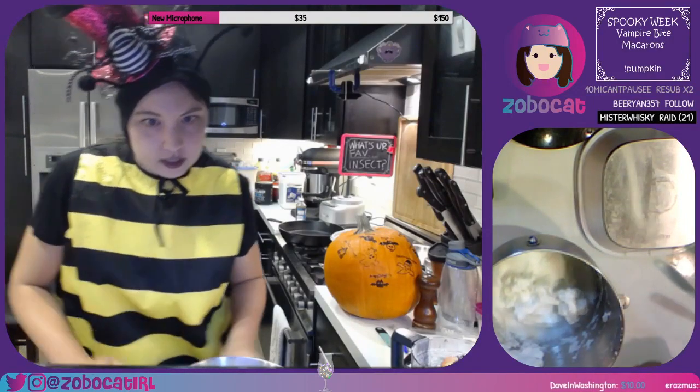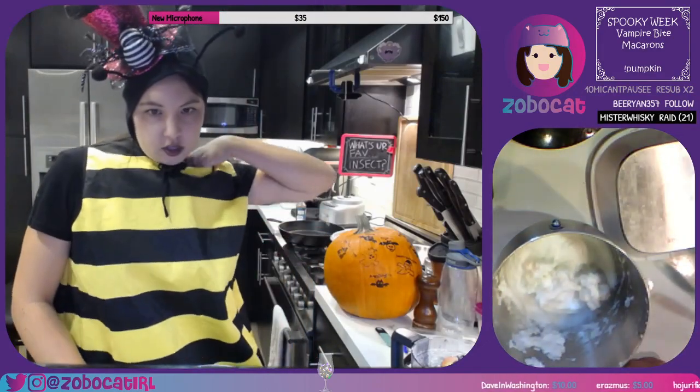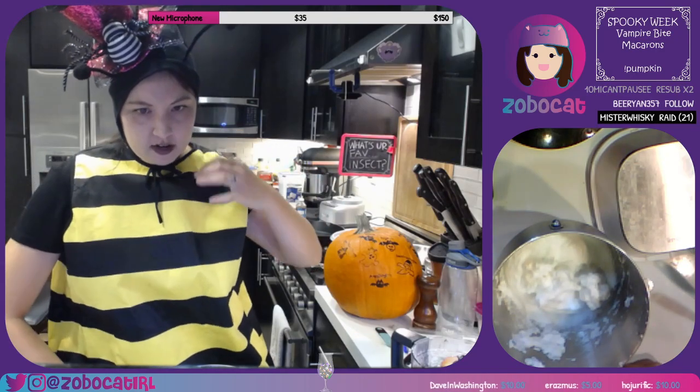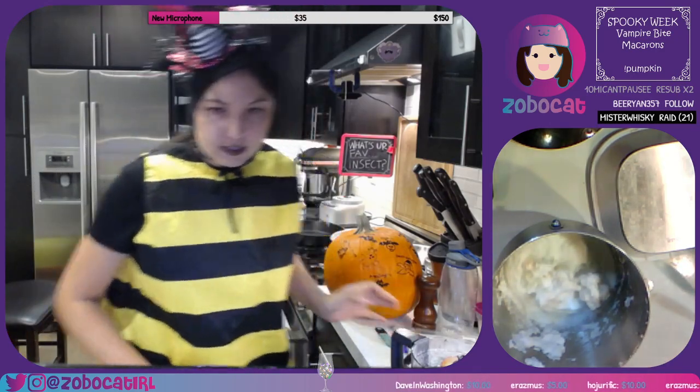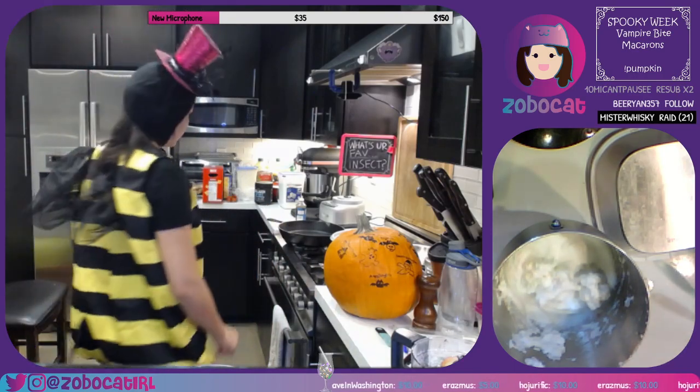Using a metal spoon or rubber spatula, fold in the confectioner's sugar and almond flour mixture until combined. Be very gentle. Once it is completely combined, the mixture will be smooth, sticky, and glossy. Let me see if I can find a bigger spatula.